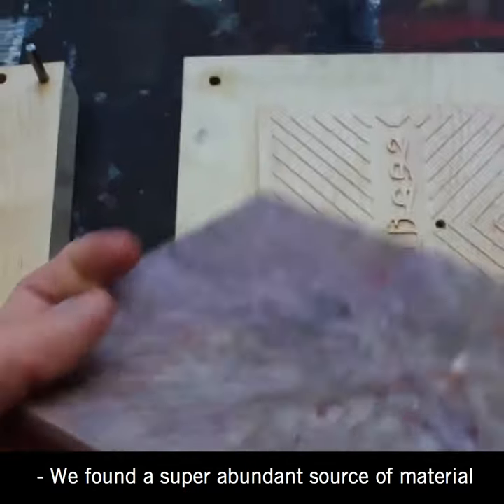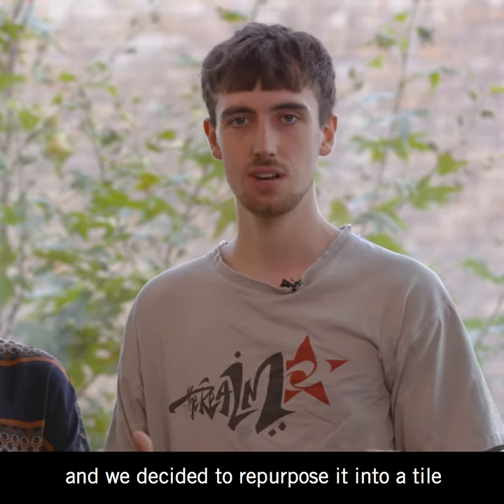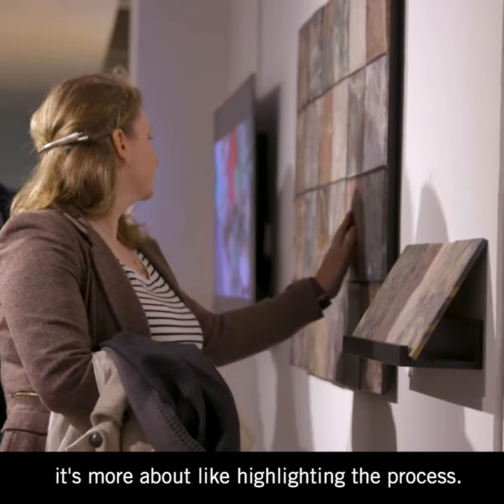We found a super abundant source of material that is also damaging another ecosystem, and we decided to repurpose it into a tile — but more importantly, it could be turned into anything. A tile is just what we chose. It's more about highlighting the process.